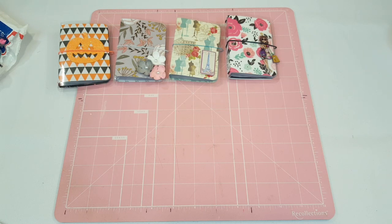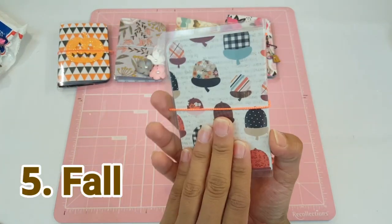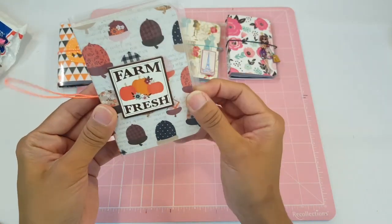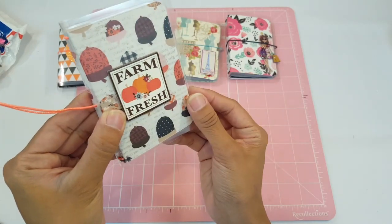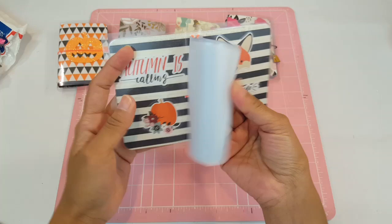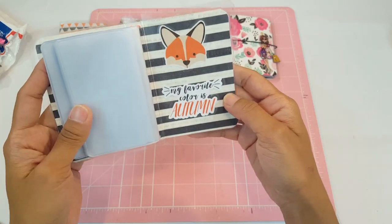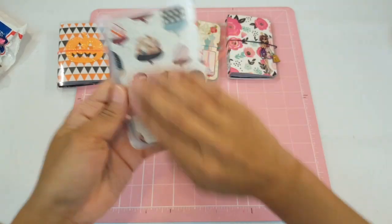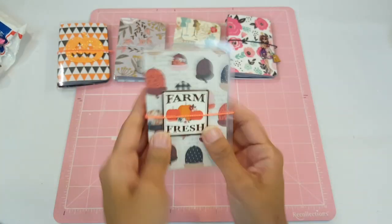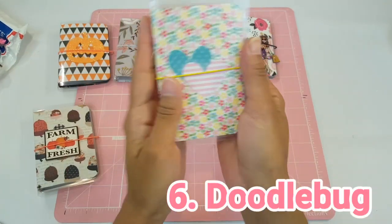Number five is Fall — one of my favorites. It's a fall-themed wallet with an orange elastic and little nuts on the back. It has a 3D pop-up that says 'Farm Fresh,' rounded corners, and text that reads 'Autumn is Coming' with a pumpkin. The insert has a little fox that says 'My favorite color is autumn.' So cute — I love this one!